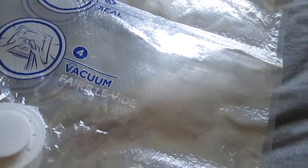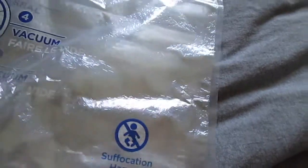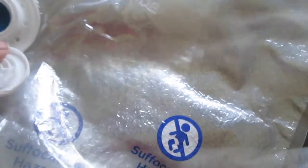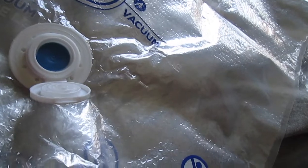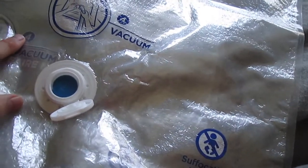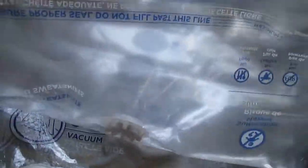So basically you're going to fill up the bag. After you seal it, you open this cap up, and basically what happens is you put a normal vacuum cleaner nozzle in there, then you seal it up and watch as the whole thing shrinks down. That's how it works.